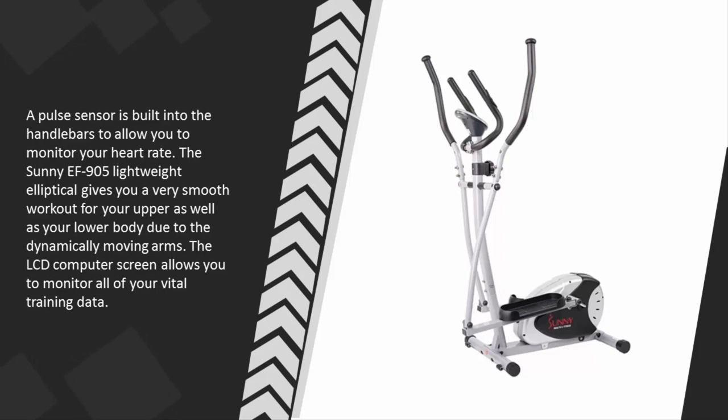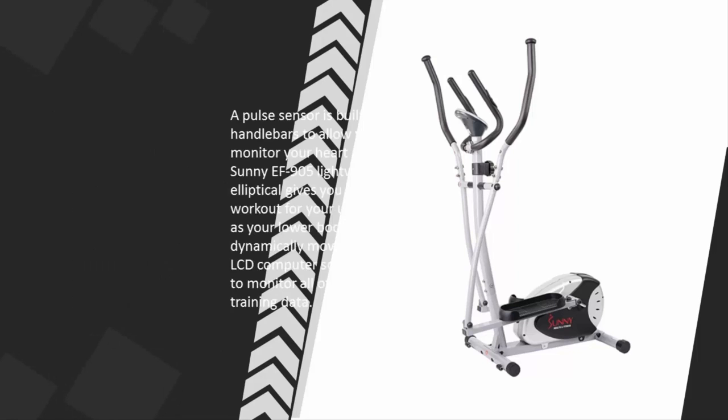The Sunny EF-905 lightweight elliptical gives you a very smooth workout for your upper as well as your lower body, due to the dynamically moving arms. The LCD computer screen allows you to monitor all of your vital training data.